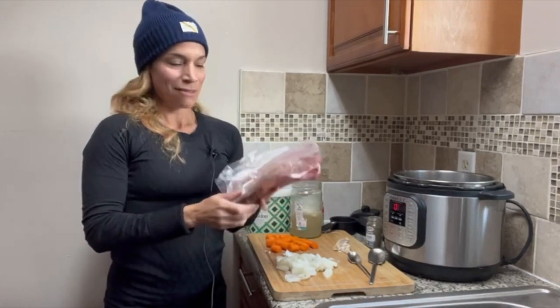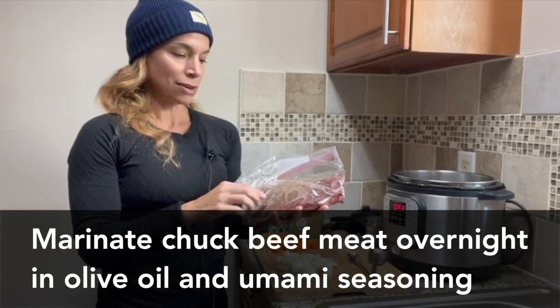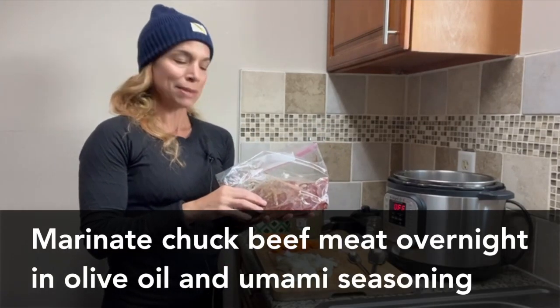Hi, welcome to Run the Dish! This is Tamar and today I'm going to show you how to make beef stew in an Instant Pot — really easy. First, marinate your chuck roast overnight in olive oil and anami seasoning.